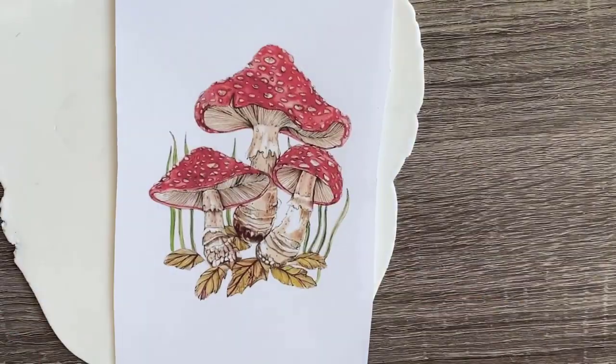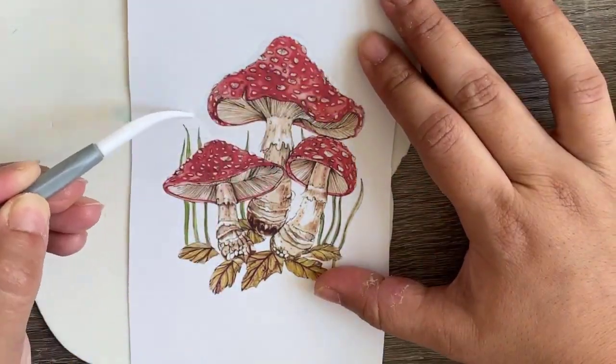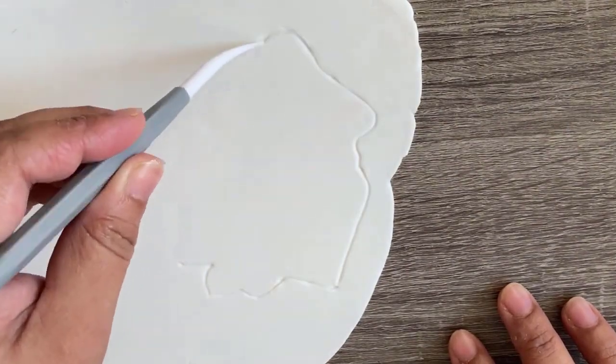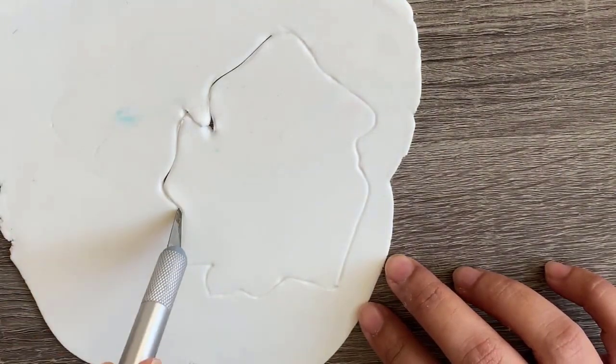First of all, I have rolled out a white fondant for the base, and now I am drawing it with a sharp edge on the fondant. Now I will cut it out with my sharp craft knife.